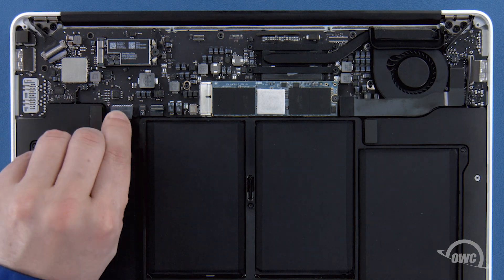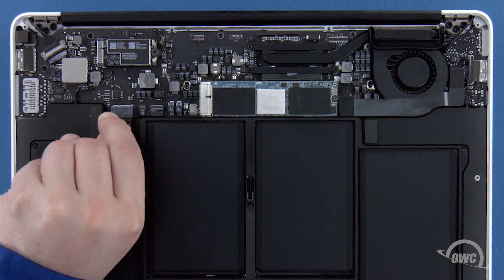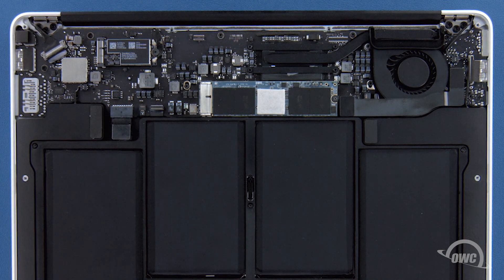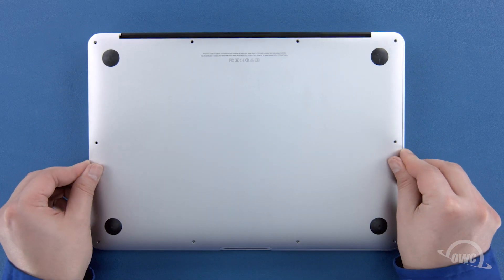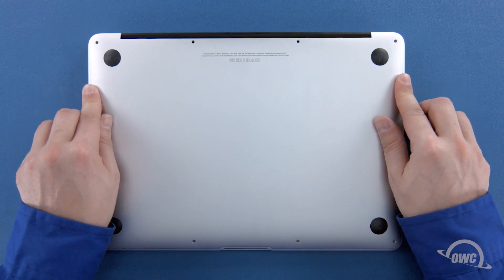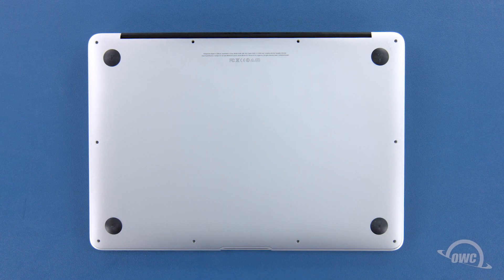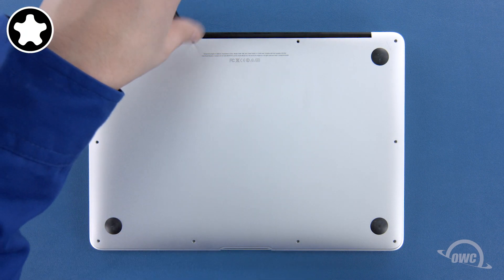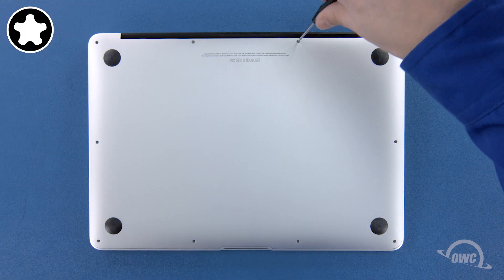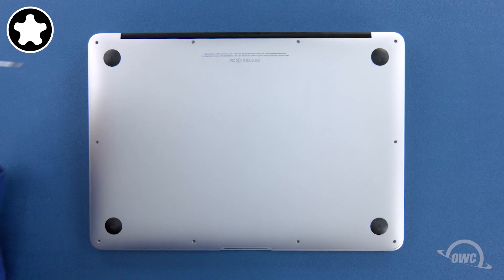Finally, reconnect the battery by lining up the connector and simply sliding it back into its socket. You can now set the bottom cover back into place and push on it to re-engage the clip. We can now replace the screws that hold the bottom in place. Start with the two longer screws which go in the center on the hinge edge. You can now replace the remaining eight screws, which are all the same size.